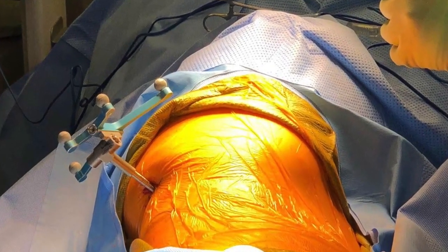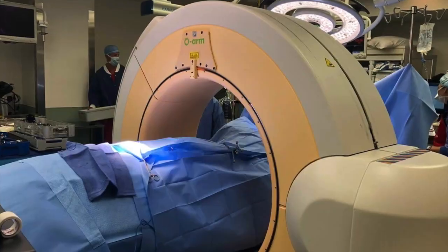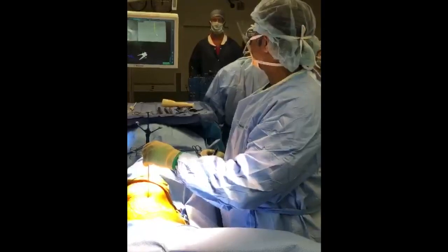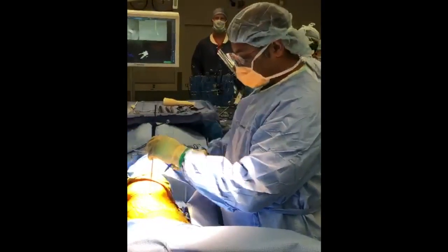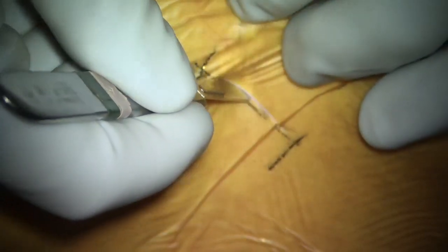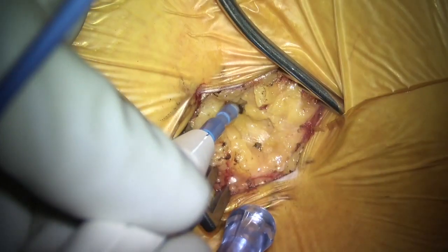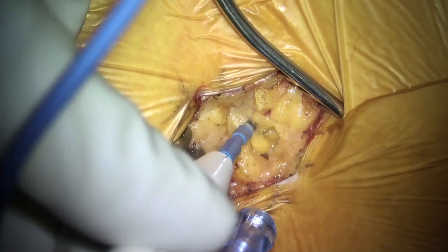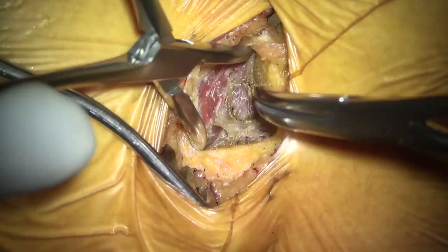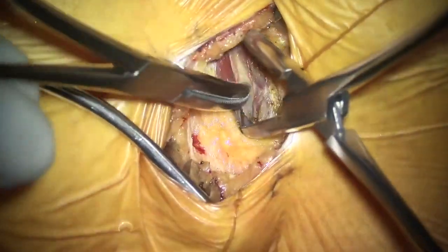The patient is made to lie in the lateral position, as you can see in the images. The posterior iliac crest is marked and the navigation probe is attached. You bring in the O-arm and get your scans in AP and lateral views, and then mark the incision site.